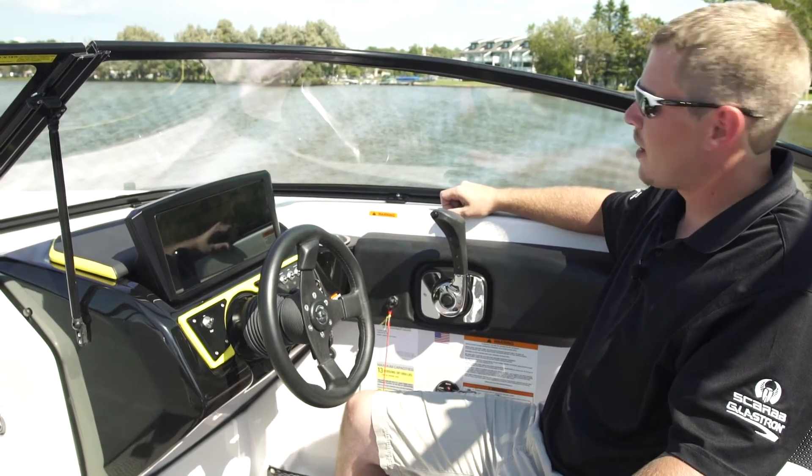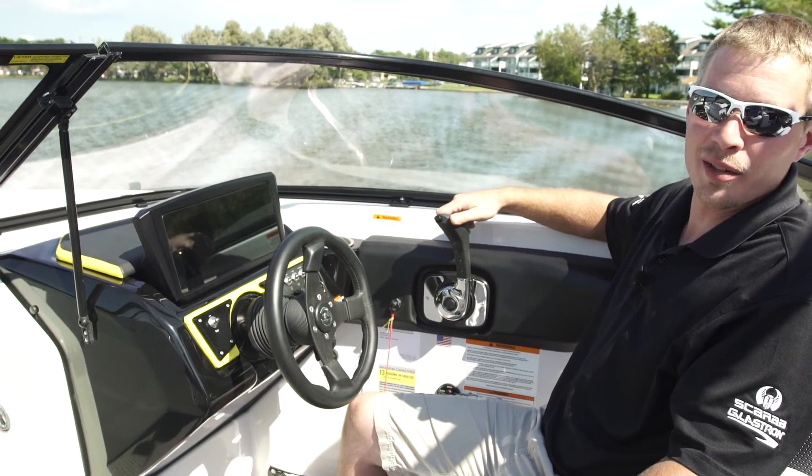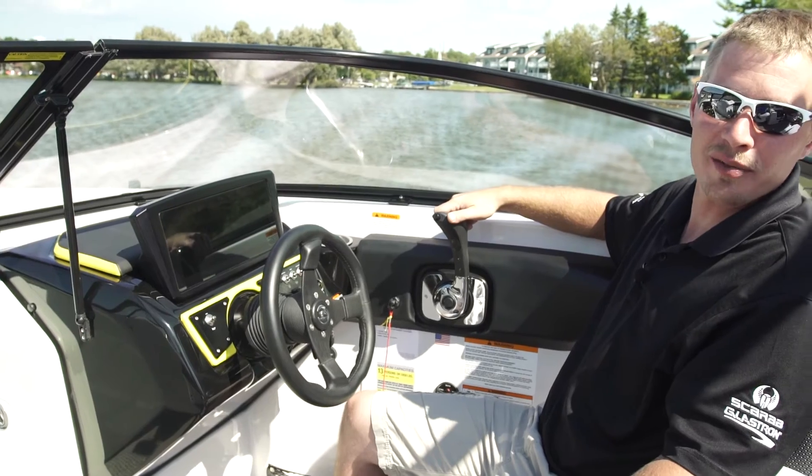I'm Tom McLeod from Scarab Boats. I'm here to talk to you about the IST system, which is a fully fly-by-wire shift and control system.